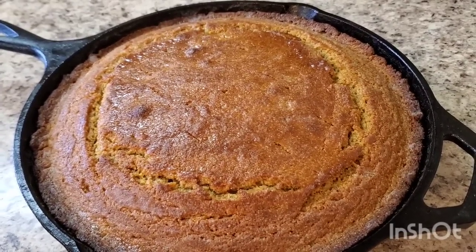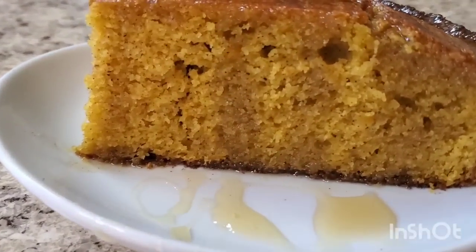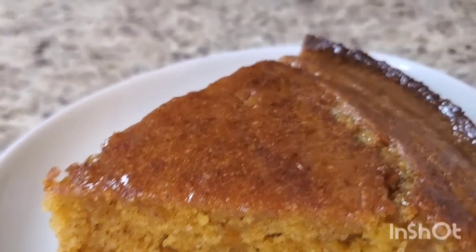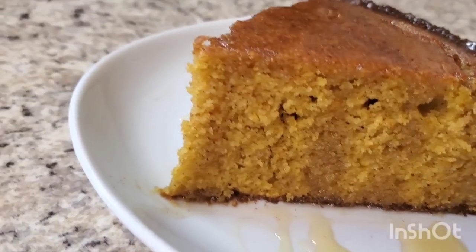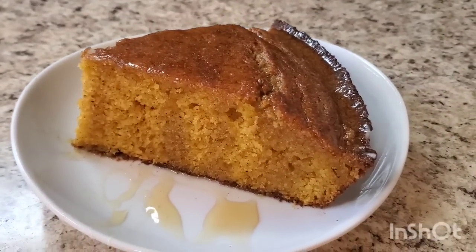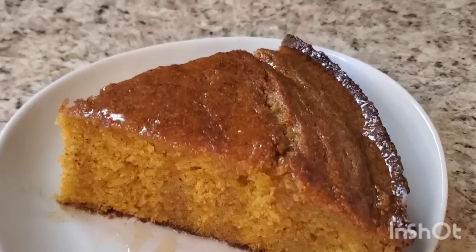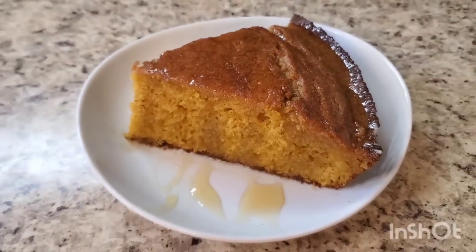Hey y'all, I'm back and I'm finished with this sweet potato cornbread! When I tell you it'll make you smack your mama — look at her, ain't she cute? Get close up on that thing! Y'all, when I say it tastes so good — it tastes so good. I had a little honey butter on it and just drizzled a little extra honey on top. When I tell you she is cute, she is cute y'all!